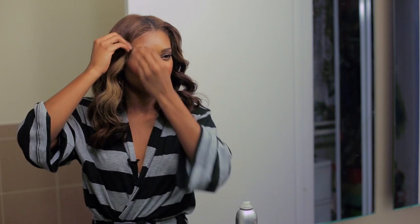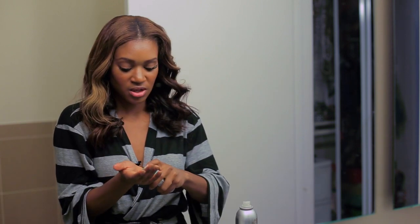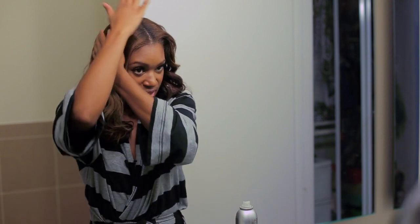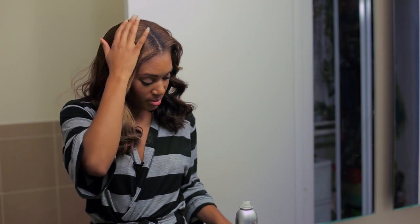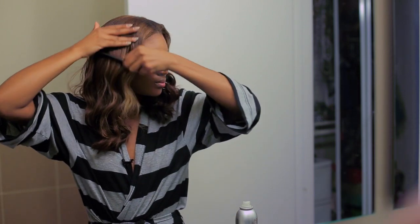I'm just going to use a bobby pin and a few hair pins — it's a really quick, simple look. You really don't need any product as long as your hair is moisturized. I'll use a little bit of light serum just to bring everything together, and then I'll use my little fine tooth comb, comb it on down, and I'll start twisting.